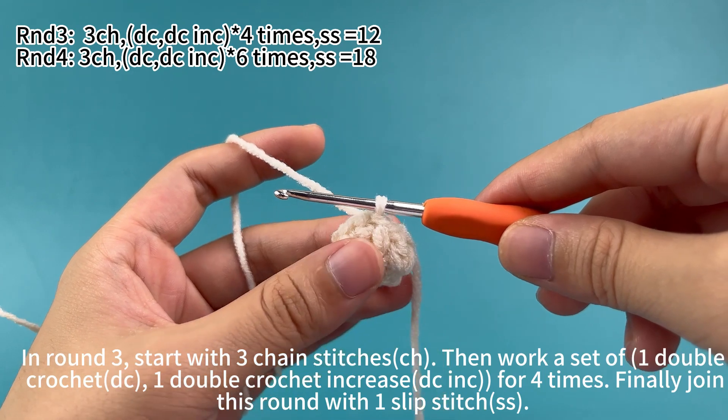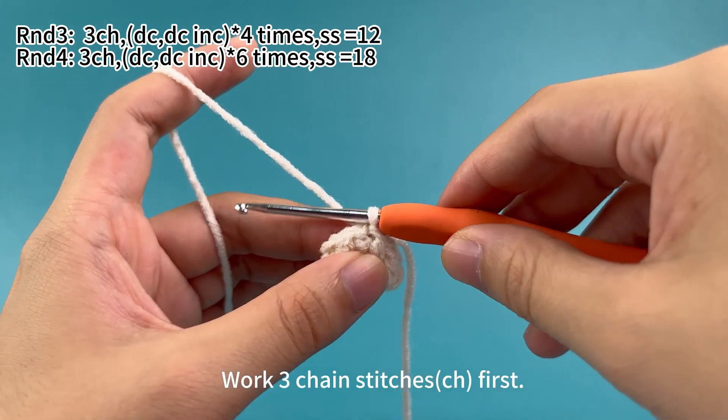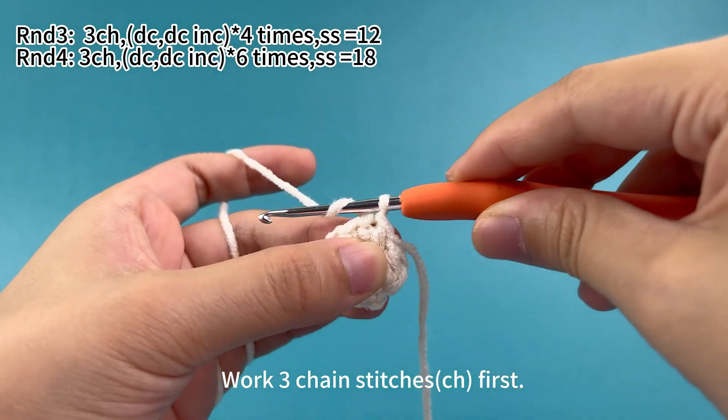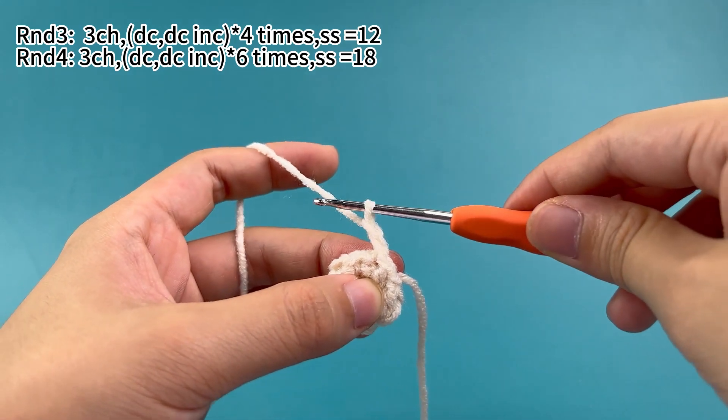Let's start. Work three chain stitches first. Yarn and hook, then put the yarn through the loop on the hook. One chain stitch is done — work two more.